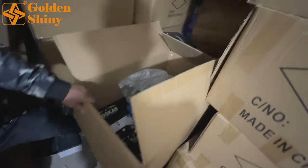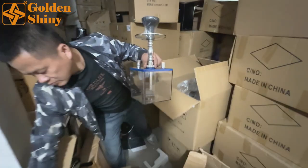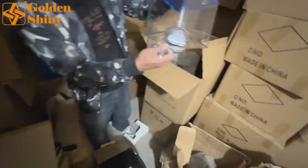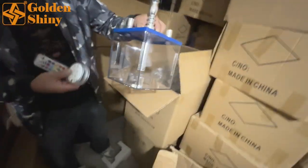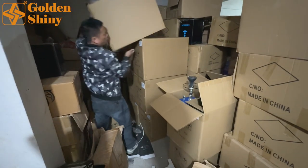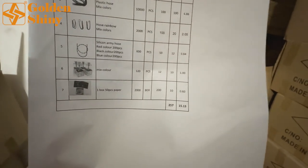This is almost halfway assembled. Here is the lighter and the remote. The finished product looks like this. Of course we need to add the remaining parts to make a complete one. We need to check another color — how many colors do we have? We have a few colors, not only one. It says mix colors.